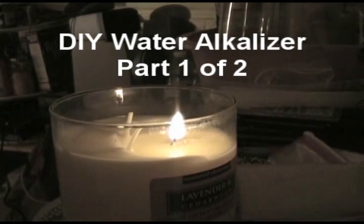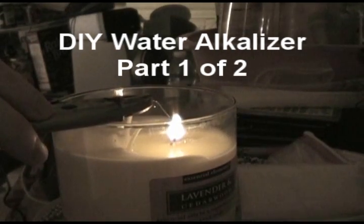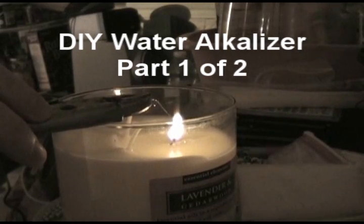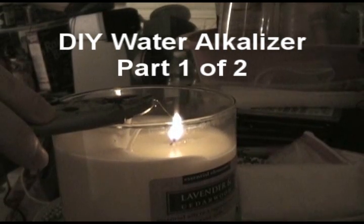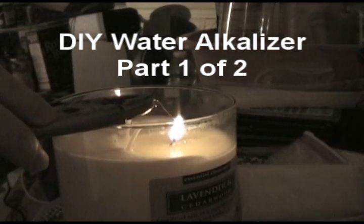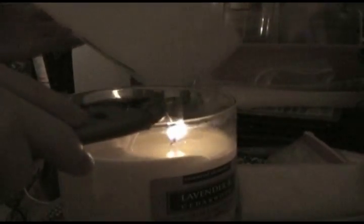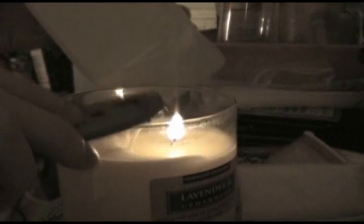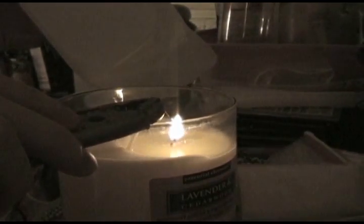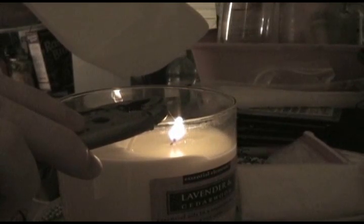Step one is to cut a hole in a plastic container to facilitate the transfer of electricity through the plastic container to a bath of water on the other side. The water on the inside of the plastic container is going to be the alkaline water. The water on the outside is going to be the acidic water. I'm going to use this old milk container as my alkaline water container. I'll use a sponge as a semi-permeable membrane to hold the alkaline water in the container and the acidic water in the bath outside.